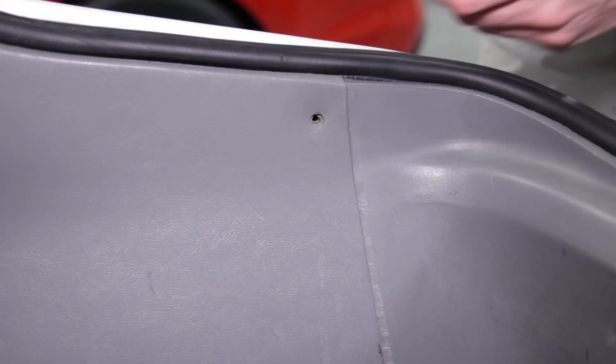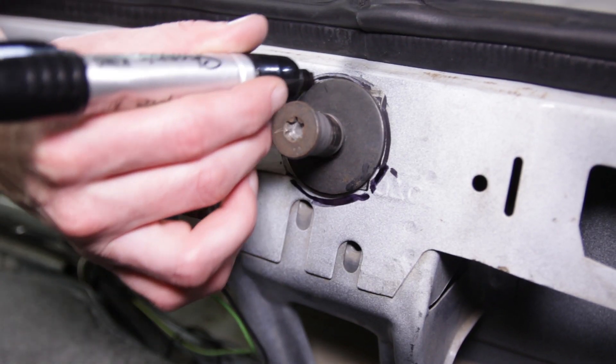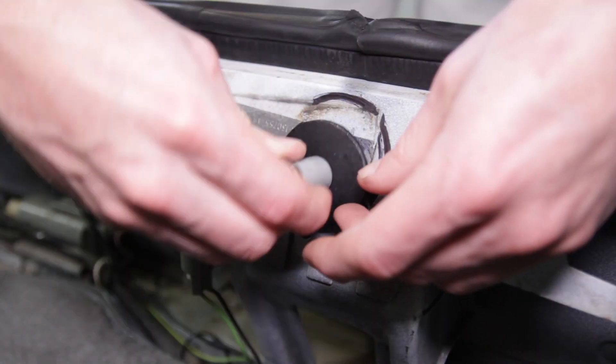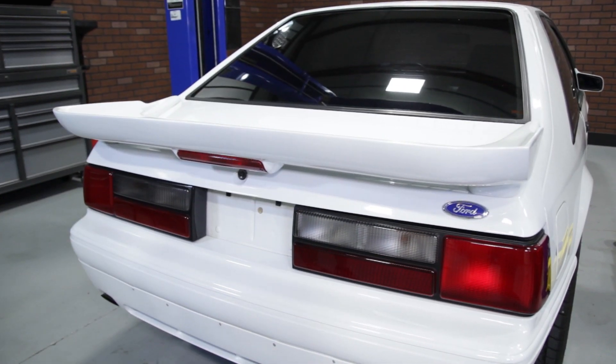Next, remove the three screws securing the plastic trunk panel and then remove the panel. Before you remove the hatch striker, take a marker and trace the outline of the washer — this will help with realignment when you install the new one. Use a T45 Torx bit to remove the old hatch striker. Thread the new one into place, align it with the mark you made from the old one, then tighten it down and make sure it latches.